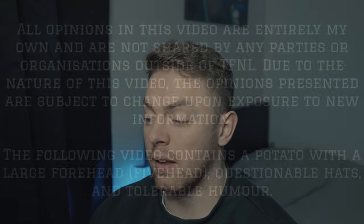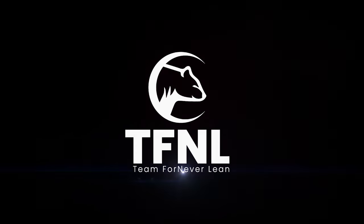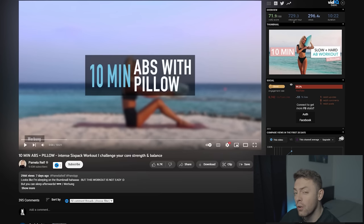We're doing a comparison today, looking at two content creators - Pamela Reif and Lean Beef Patty - because both have released 10-minute ab workouts.